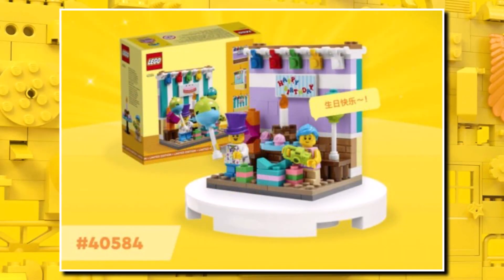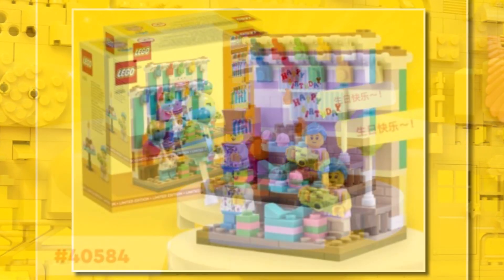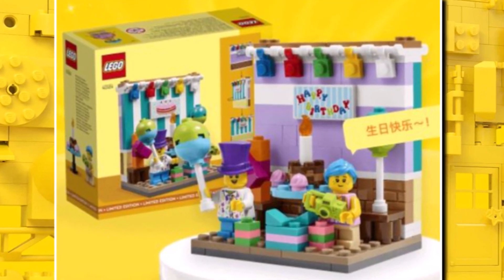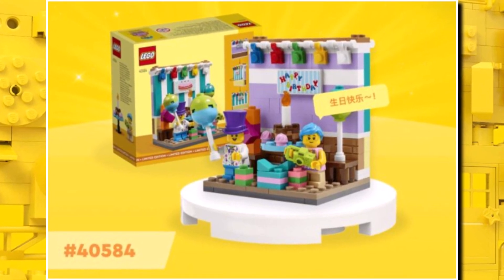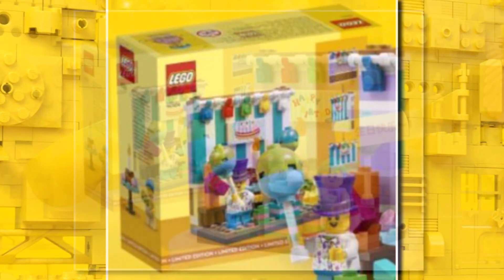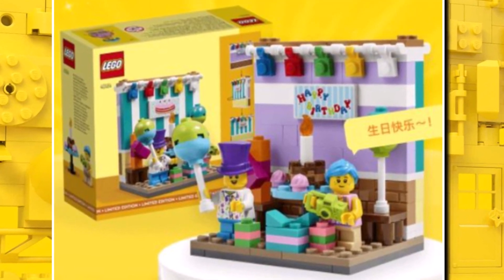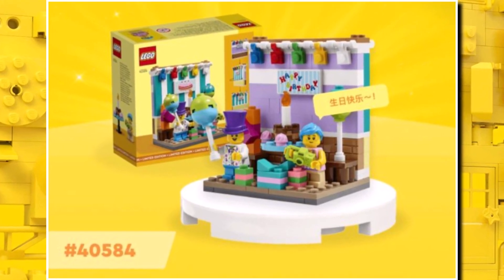We got a look at a brand new LEGO set, the Birthday Diorama. This one features two children in a birthday party setting. Set number 40584, we have no clue how it will be distributed yet, but I presume it'll be a gift with purchase or a set you can outright buy. From the back of the box art, it looks like you can flip it around for a different background wallpaper. It looks to be only around 100 to 150 pieces, but not a bad little set at all.